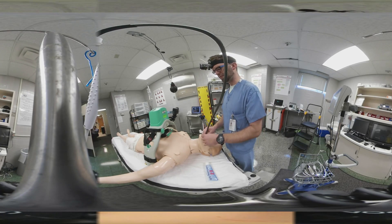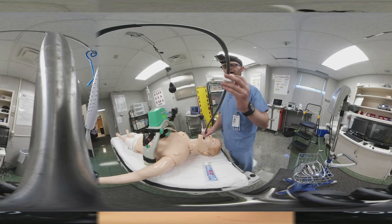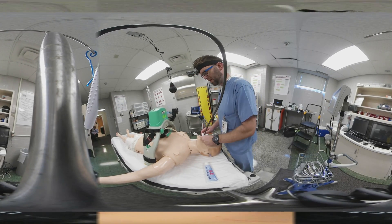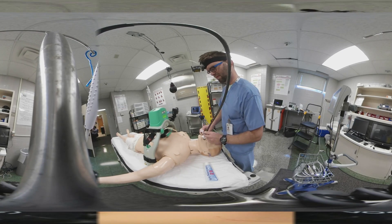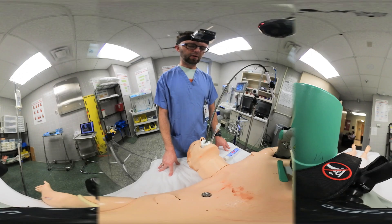Finally, and this is a step that could be easily forgotten, you want to make sure you advance your bite block to protect your very expensive TEE probe. Now we're ready to assess the ultrasound images.